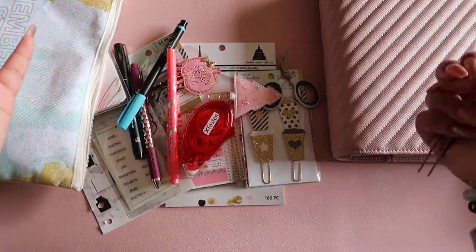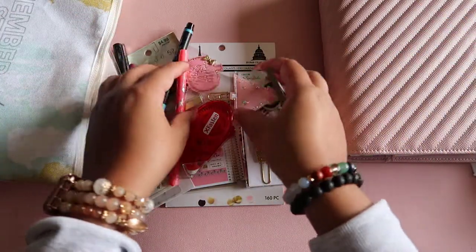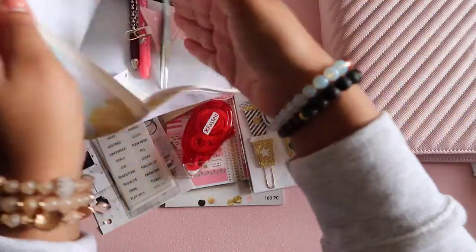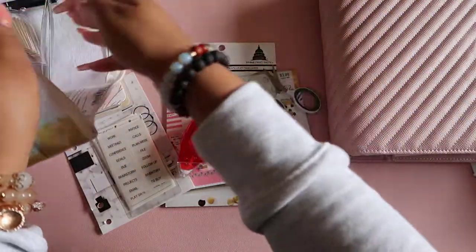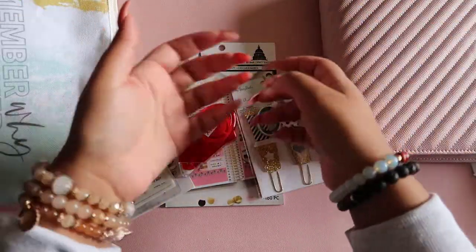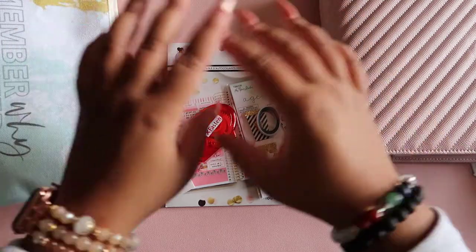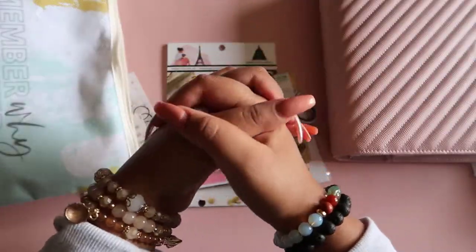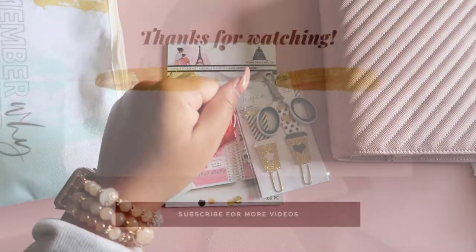So that's my recommendations if you are a planner beginner — what you actually need, what you should consider, what you should try, and how to make this as inexpensive as possible. If you have any questions, comment them down below — I'm happy to make a follow-up video. Good luck on your planner journey, and make sure you stay connected. Bye guys!